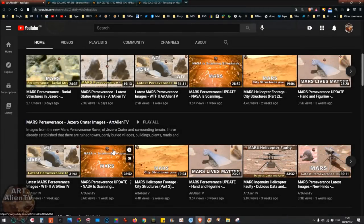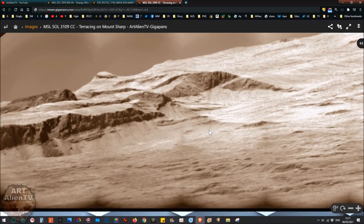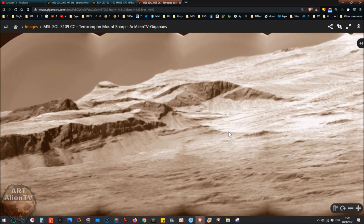Okay, YouTubers, this is Joe from RxAlienTV. Today I've got two or three new gigapans to show you. One of them I've shown before, but I've got a couple of new ones. This is one of the latest sets of images from the Curiosity Rover and these were literally only taken a couple of days ago and I just uploaded this.